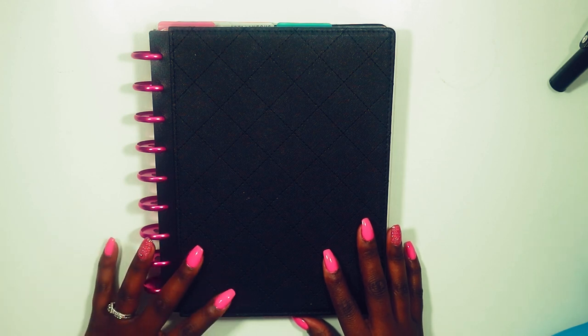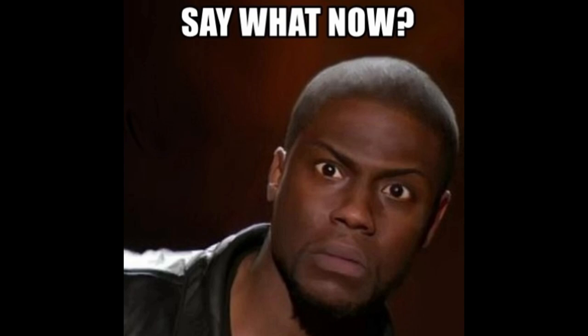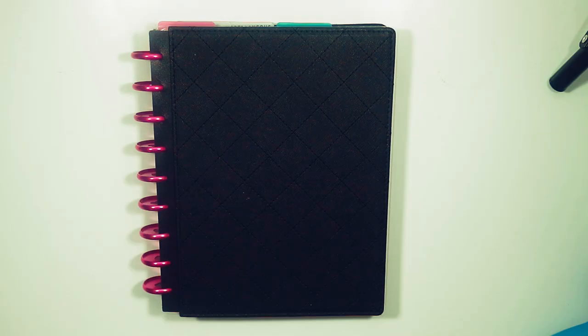Hi guys, welcome back to my channel. This is Toy from the Classic Sexy Life. In today's video I'm going to be setting up my student planner — this is a DIY version. I actually started recording this and lost the footage, so I'm going to walk you through what I've already done and then continue putting the pieces together.